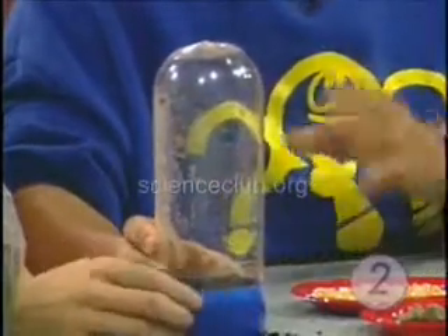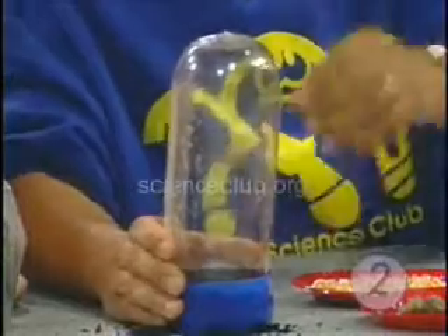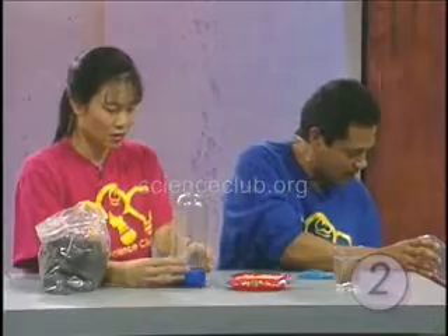There we go — voila! You're going to have your top to keep those seeds nice and cozy, nice and warm, give them a little bit of a hothouse effect. I want you to hold on to that one because I have a finished product over here.